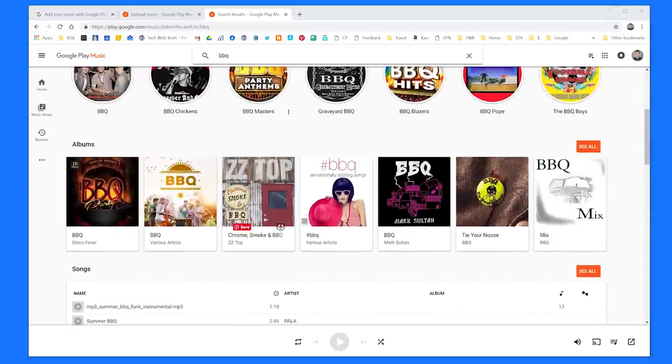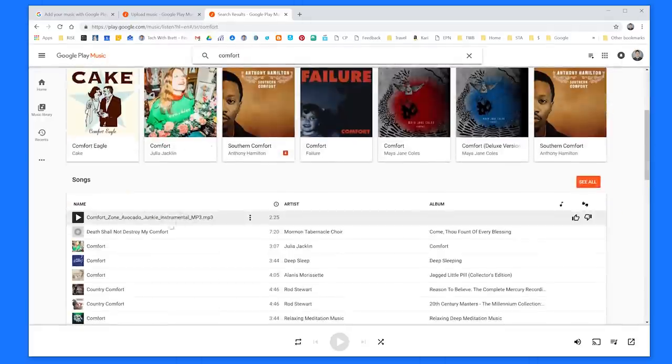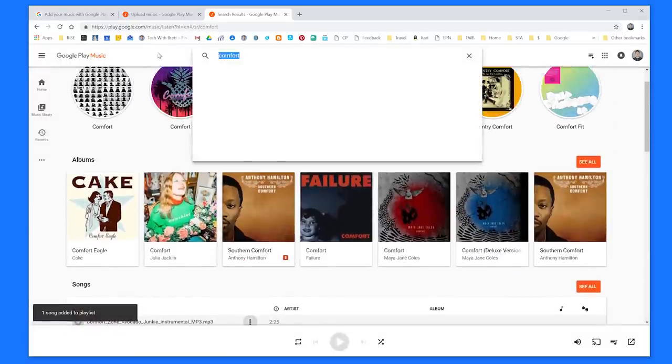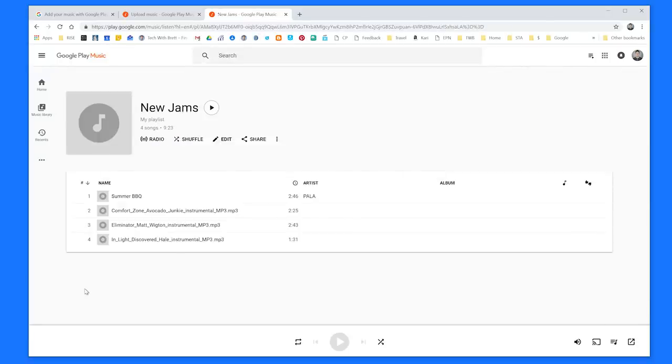So now let's go look for another song. I have one called Comfort. Right here you can see the little pictures are not on some of the albums — that is the one I have recently uploaded. I select Menu and then Add to Playlist — New Jams. I'm going to keep doing this for all the music I added. The benefit of adding it to a playlist is it makes it really easy to play this on the Google Home. Now that I have all that music in one playlist, I can open it up, see it all right here, and play it from my computer.